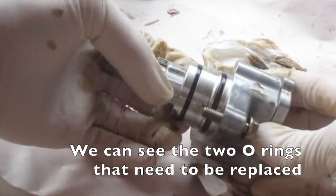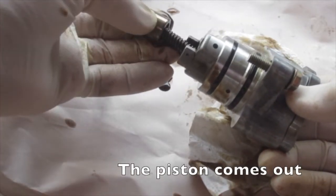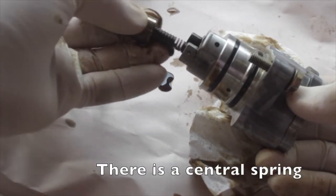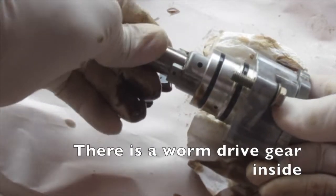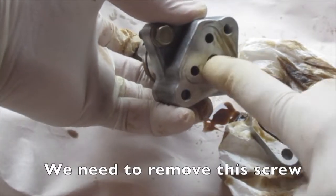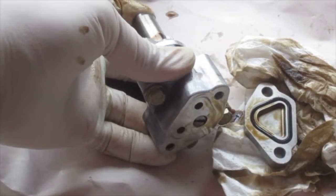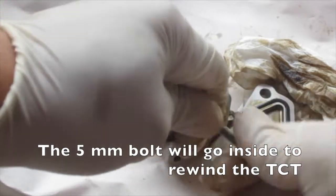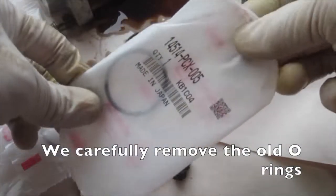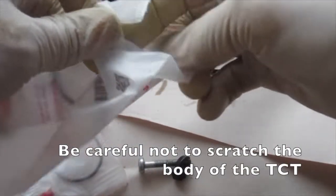We can see the two o-rings that need to be replaced. The piston comes out; there is a central spring and a worm drive gear inside. We need to remove this screw. The 5 millimeter bolt will go inside to rewind the TCT. We carefully remove the old o-rings — be careful not to scratch the body of the TCT.